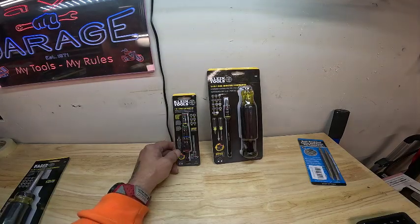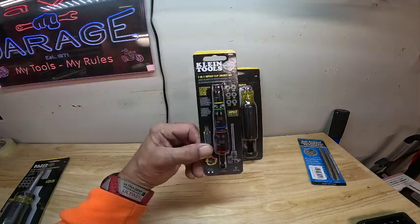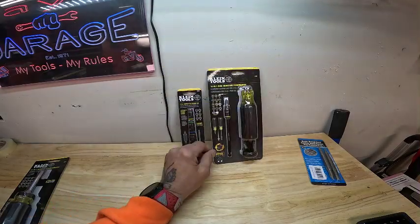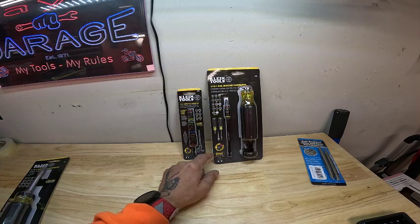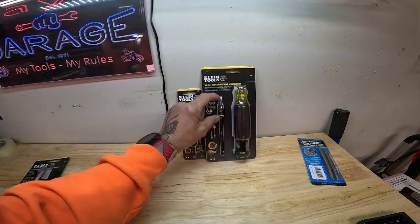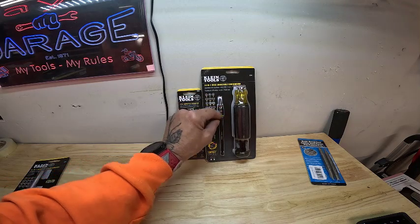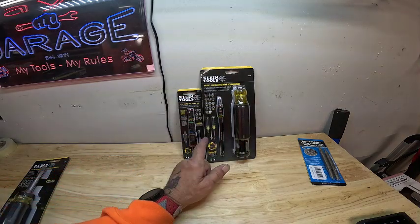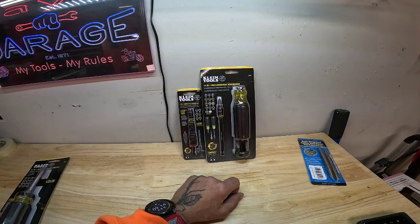Today's tool is going to be the Klein 14-1. This is a socket set and the Klein 14-1 HVAC adjustable screwdriver. This right here has got a magnet — you can use your tips in that, you can extend this out, and you've got extra fittings at the bottom. Let's take it out of the box and see what it looks like.